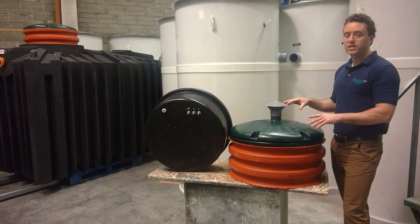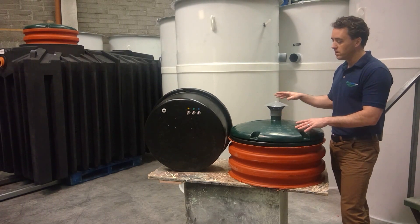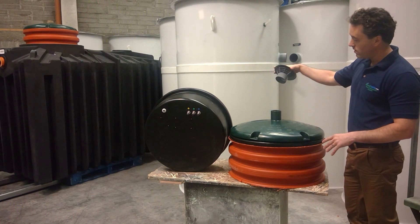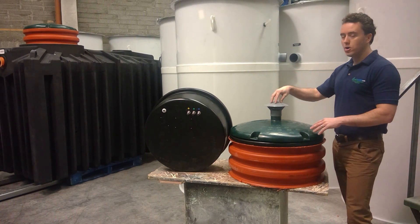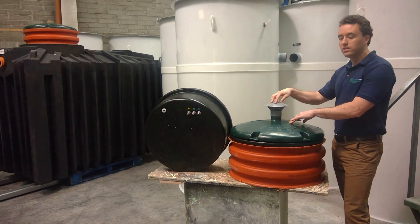The watertight housing which contains the controls fits perfectly into this extension piece. You have a green lid, and a vent cowl with a little vent here which is secured with a couple of screws. The purpose of this vent is to allow fresh air to be drawn into the little air compressor located in the housing.